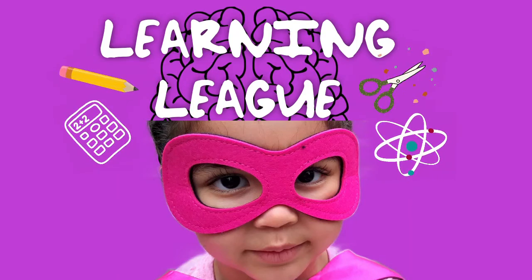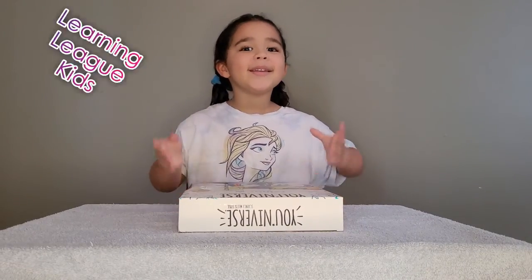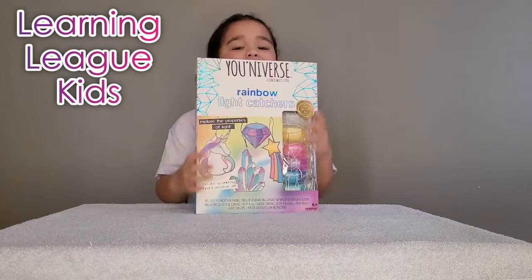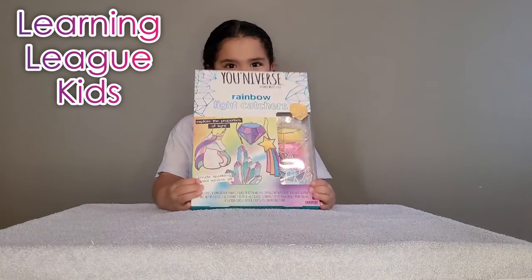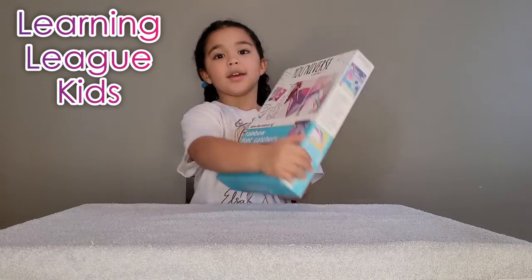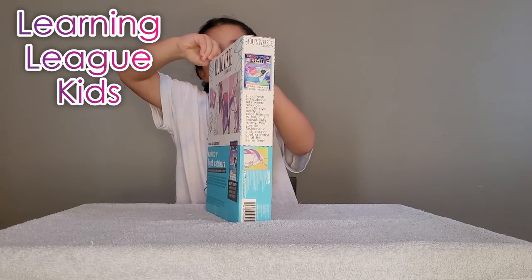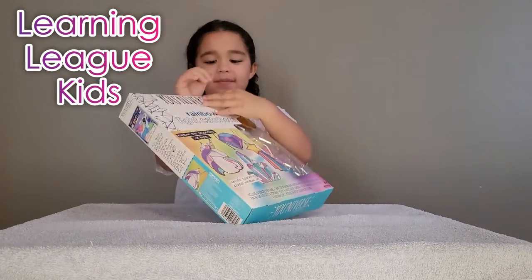Welcome to Learning League. Good job. What do we got today? We got this — Universe Rainbow Light Catchers. And look, you can paint. I love painting. You do love painting. Who got you this? Do you remember? Grandma and Papa.